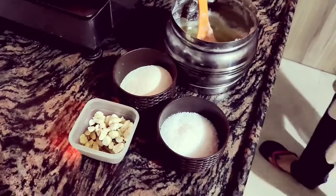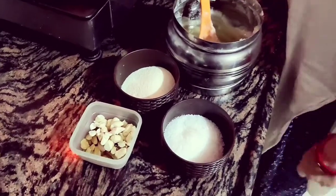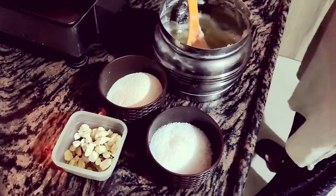Hello friends, welcome to FoodiTuber. Today we are going to make Suji Halwa. This is a very easy recipe.